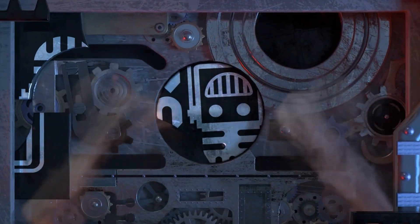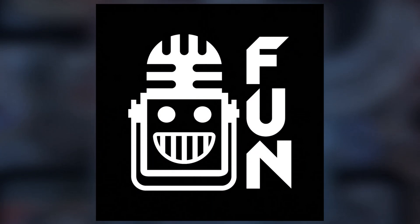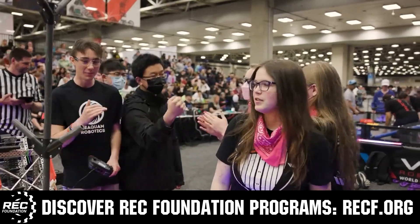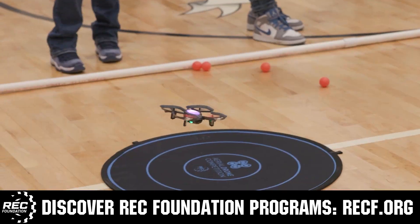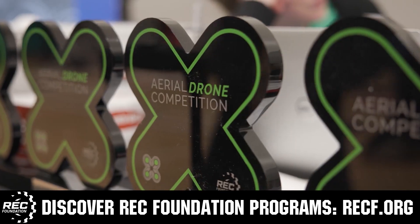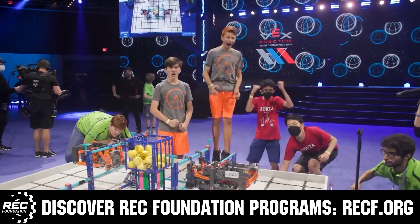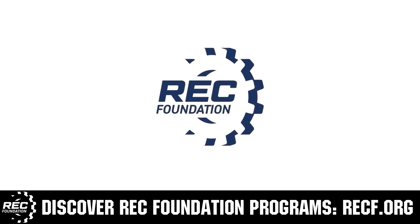This video is brought to you by viewers like you and also in partnership with the following. The Robotics Education and Competition Foundation provides fantastic programs for students from elementary school all the way through college. These include VEX, Aerial Drone Competition, Online Challenges, JROTC, Thrill Powered, Scholarships, Certifications and so much more. To discover these exciting opportunities visit RECF.org and get connected.